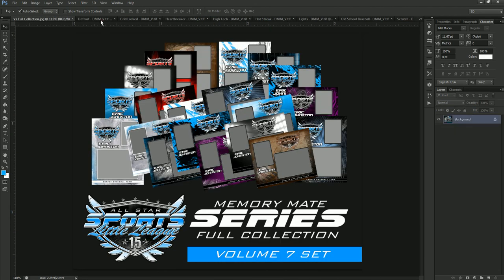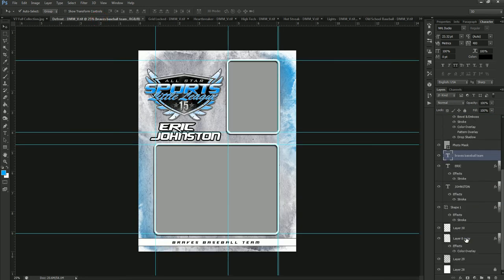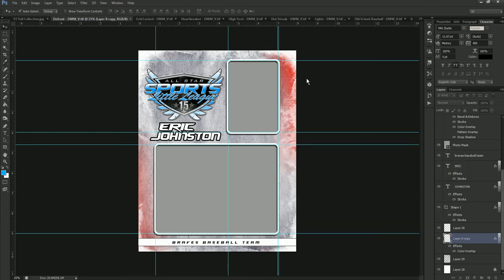We're going to move over to Defrost. Defrost has one color change as well. We go down to the bottom, find the first color overlay, double-click on it, see that it's blue, and change that over to red. That gives it that frosted look with a light seemingly shining from behind. You can also change the colors of the frames — these were already white, but you could change those and change the text colors as well.